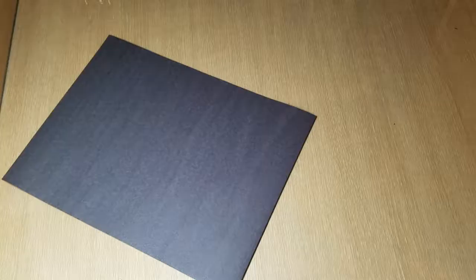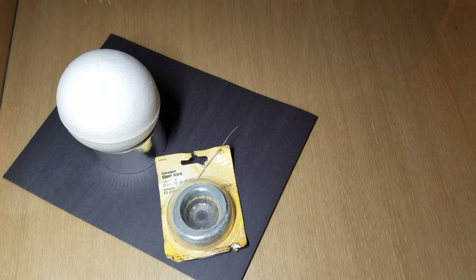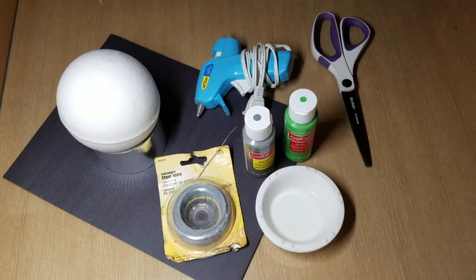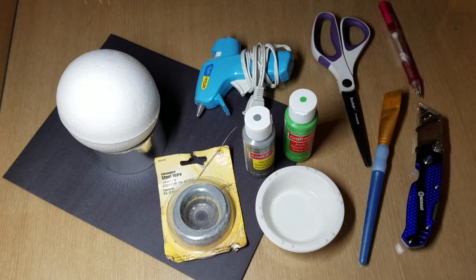To make this headband you will need black construction paper, gray or silver duct tape, a styrofoam ball, thin wire, a hot glue gun, gray paint, green paint, paint containers, scissors, a paintbrush, an exacto knife, and a pencil.